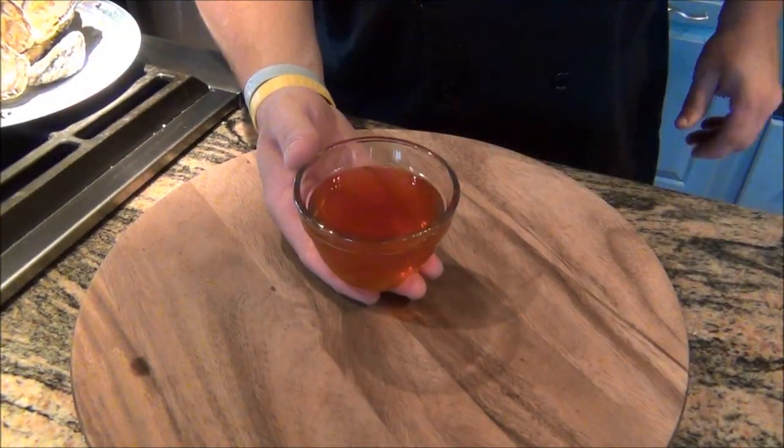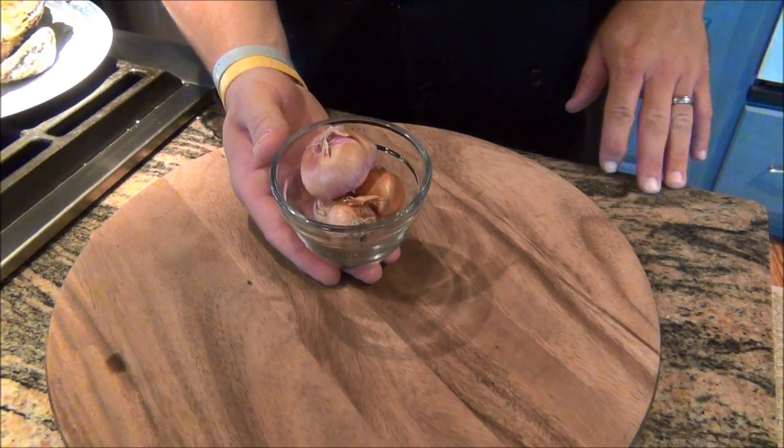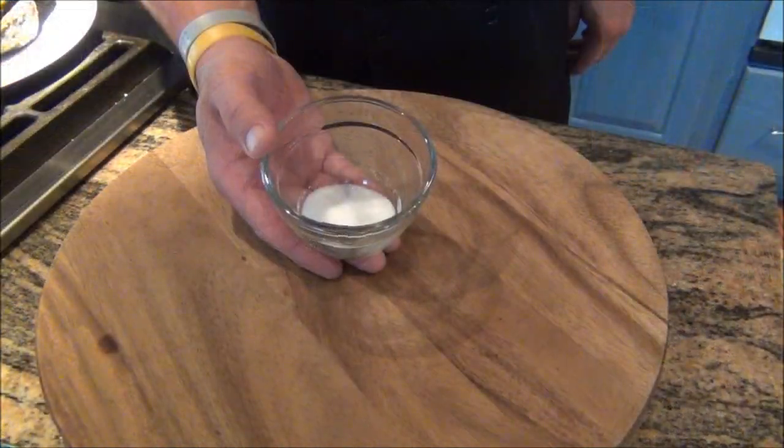This recipe is super easy. Just some red wine vinegar, some shallots — a shallot is a version of a red onion, it's a little spicier and a little smaller, but it's a very delicious flavor. Some black pepper and a pinch of sugar.